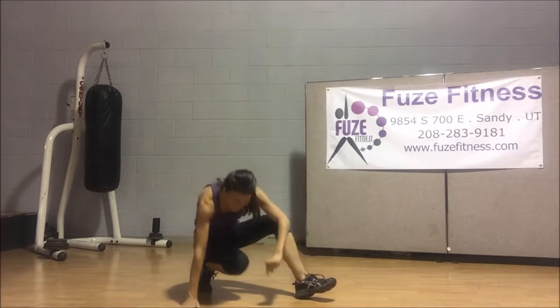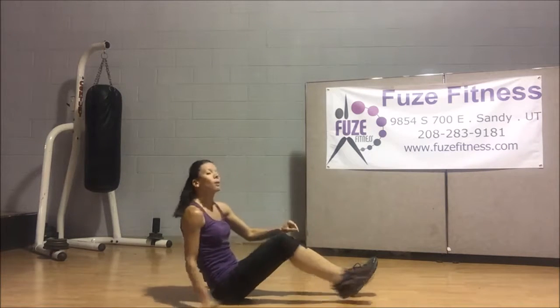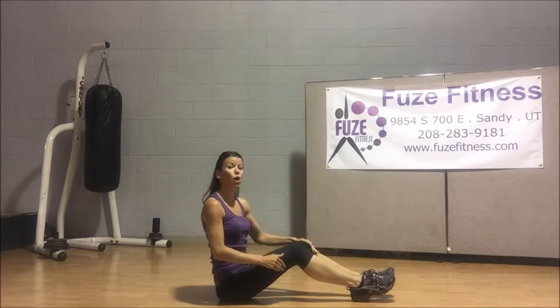Hey everyone, Ted from Enthuse Fitness. Welcome to your exercise of the day. We're on the ground, so let's go ahead and take it all the way down. Sit on the tush. We're going to be doing a V-sit toe tap.